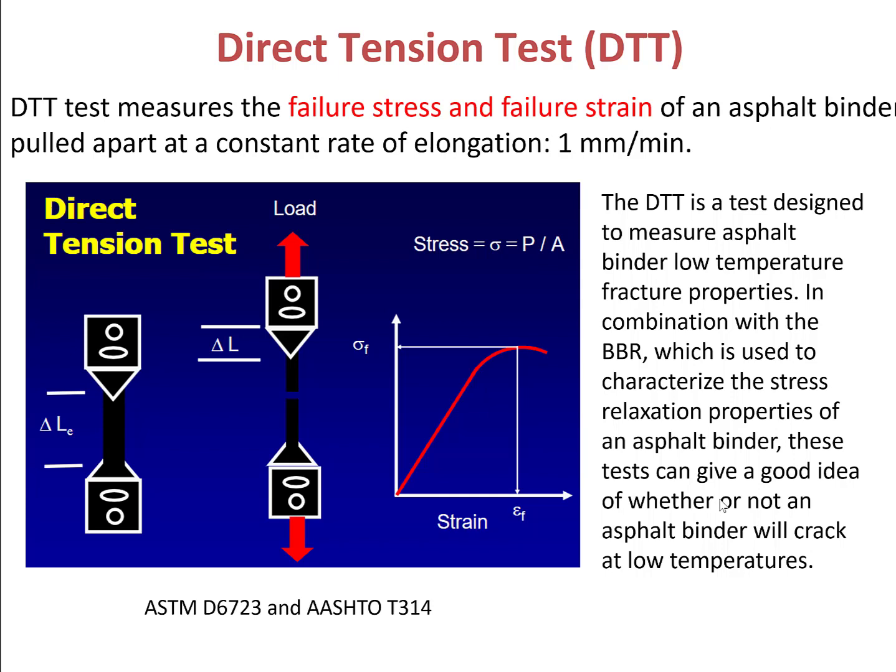From the experimental results, we can pull out the stress versus strain curve. The tensile strain and stress in the specimen when the load reaches a maximum will be reported as the failure strain and the failure stress respectively. This experimental process is described in ASTM D6723 and AASHTO T314.